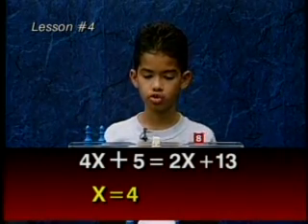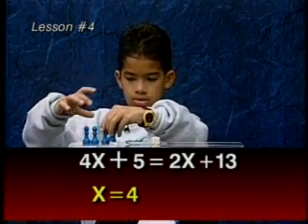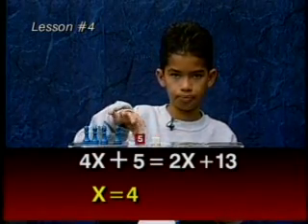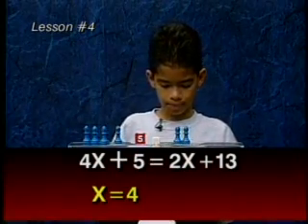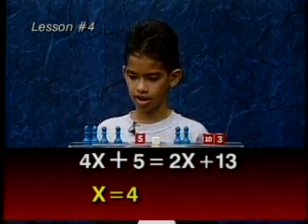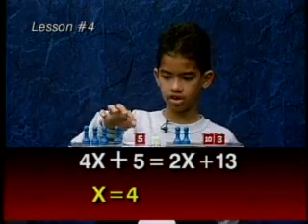Let's clear the balance to do the check. We have four x's on this side, four x's on this side, and a five value. On the other side, we have two x's and a 13. Now if x equals 4, it must be 4, 4, 8, 12, 16, 21.